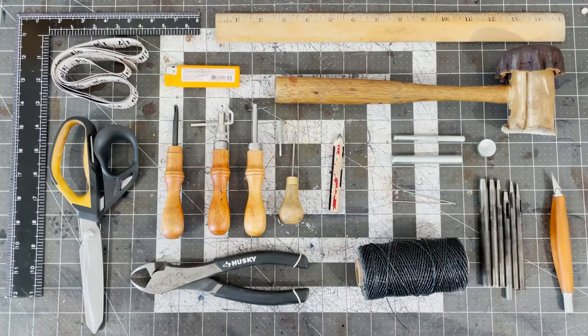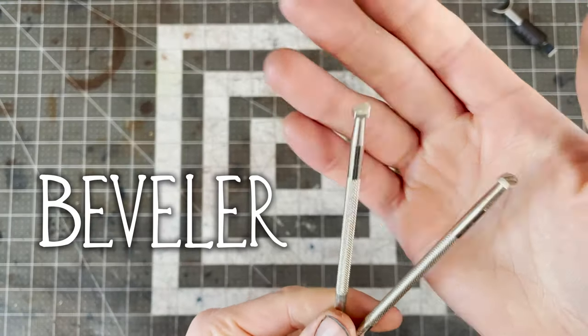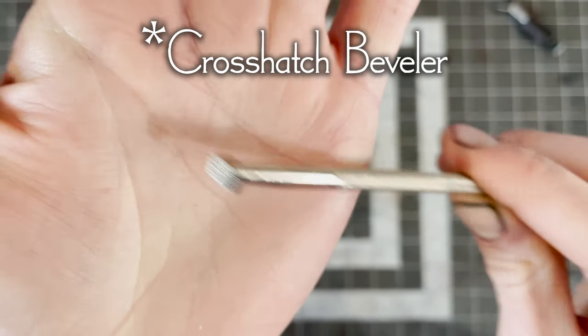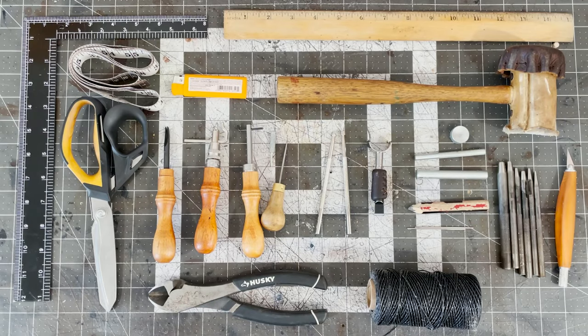So that's it for basic leatherworking. But for tooling, you will need to add a swivel knife. This is used to cut lines, which you will then shape using a beveler. It's a good idea to start out with a smooth beveler and a crosshatch beveler. There are a lot of other kinds of tooling tools, but these three will serve you well for a long time. So that's all you really need to get started doing leathercraft.